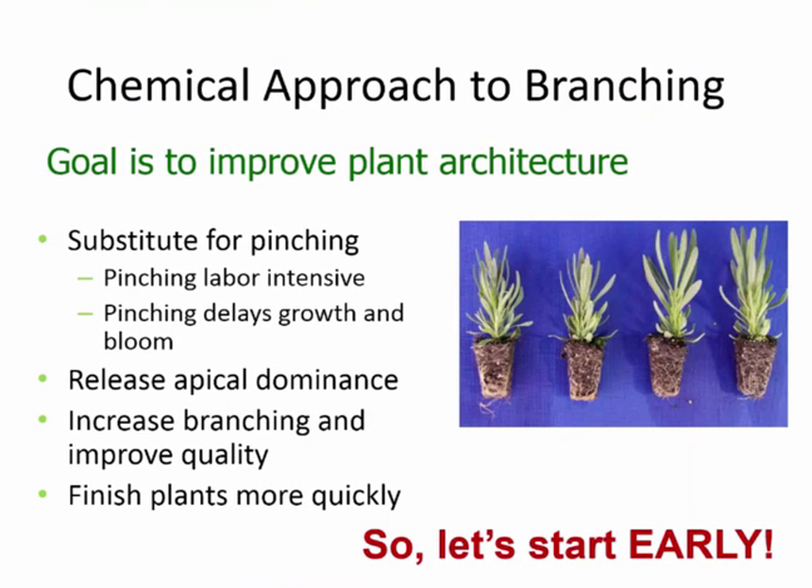We've talked in the past about chemical approaches to branching and our goal is to improve plant architecture. We want to eliminate the need for pinching because it is labor-intensive and it delays growth and re-bloom. We want to release apical dominance, increase branching, improve the quality of the plant, and finish those plants more quickly. So let's start our applications early.